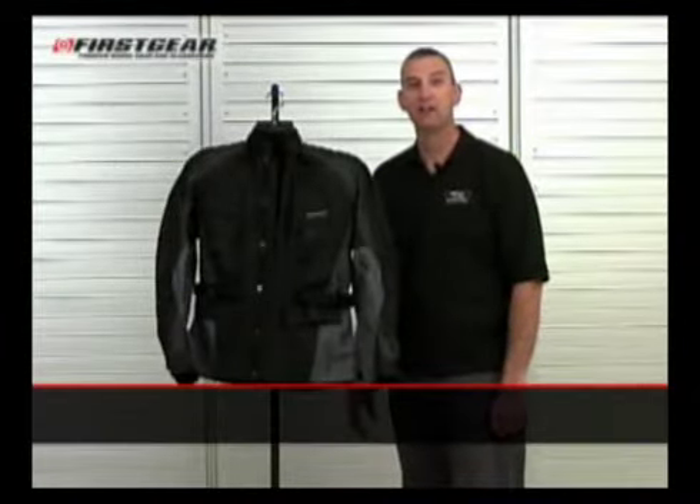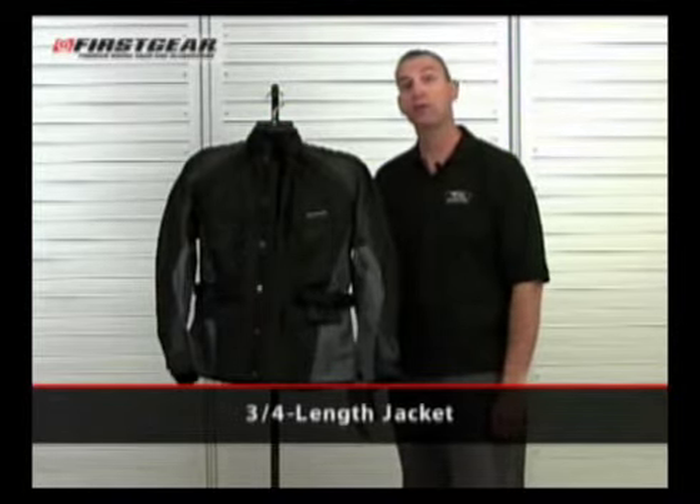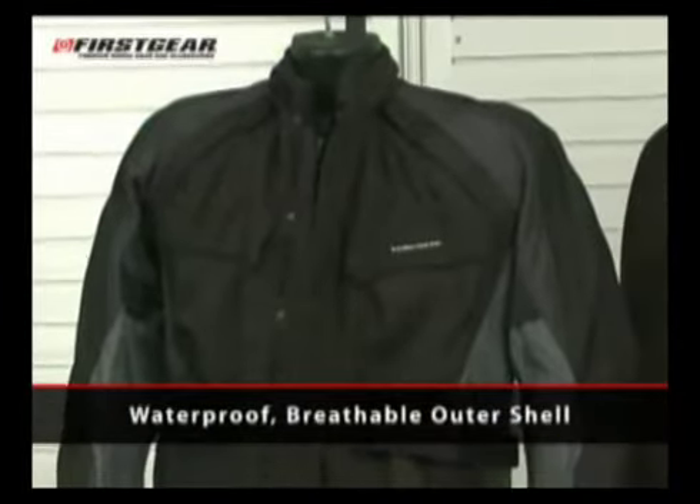Thank you for choosing First Gear. You have selected the Jaunt. The Jaunt is a three-quarter length jacket featuring a waterproof breathable outer shell.